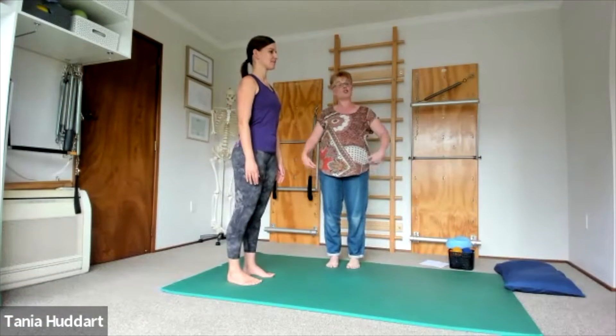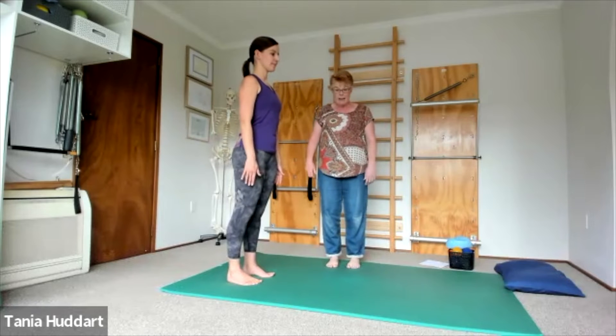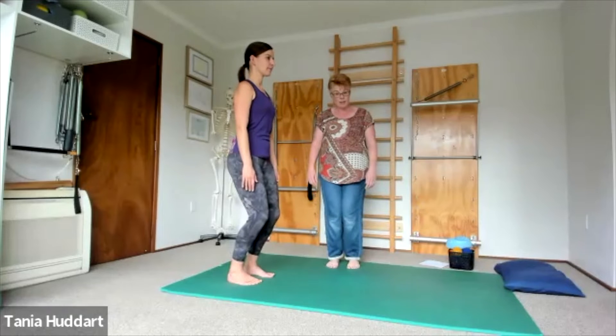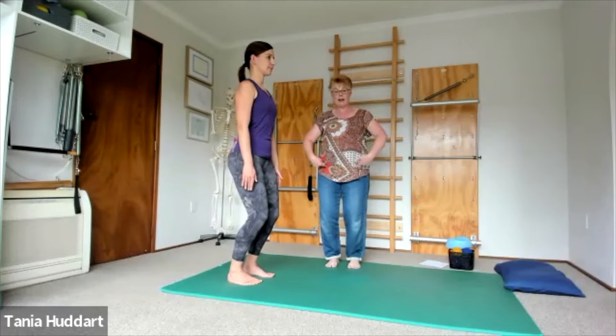Day 23. We're now going to do a hip hinge — this is a really good technique to learn to pick anything up off the floor. First, we're going to bend the knees so that the knees come forward over the center of your ankles, and they're not saying hello to each other — there needs to be a bit of a gap between them. Now we're going to hip hinge back.